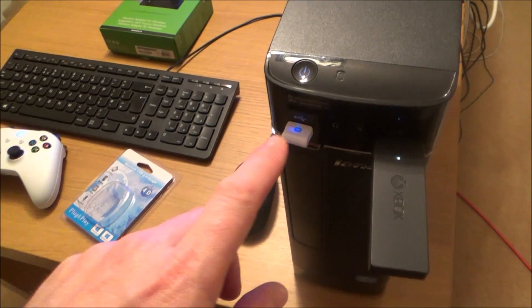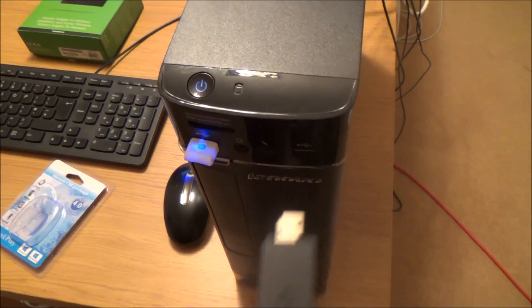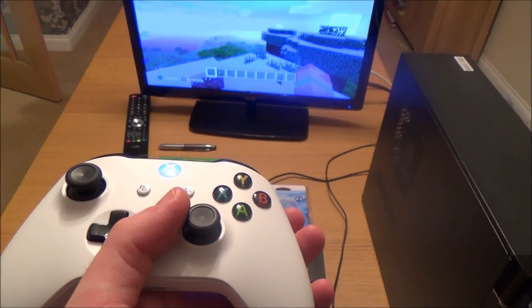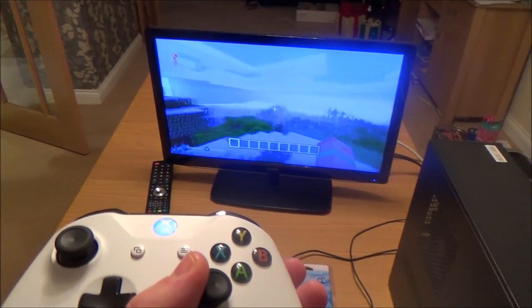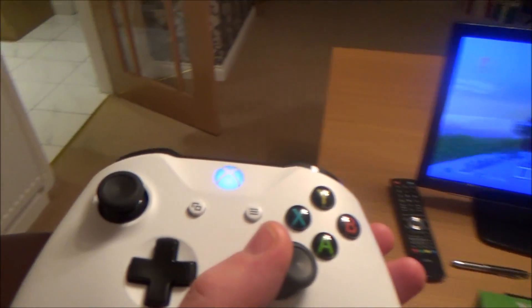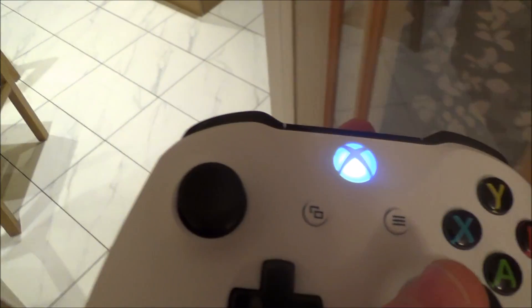The first test is going to be using the Bluetooth adapter, so I'm going to unplug the Windows adapter. All I'm going to do is use the right analog stick and keep going around in circles, and as soon as it stops spinning my daughter's going to shout out to me so I know it's lost sync. We should also see the light start to flash.